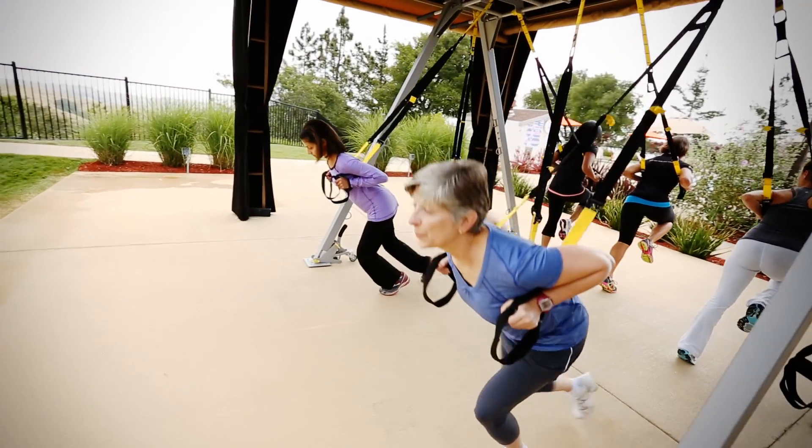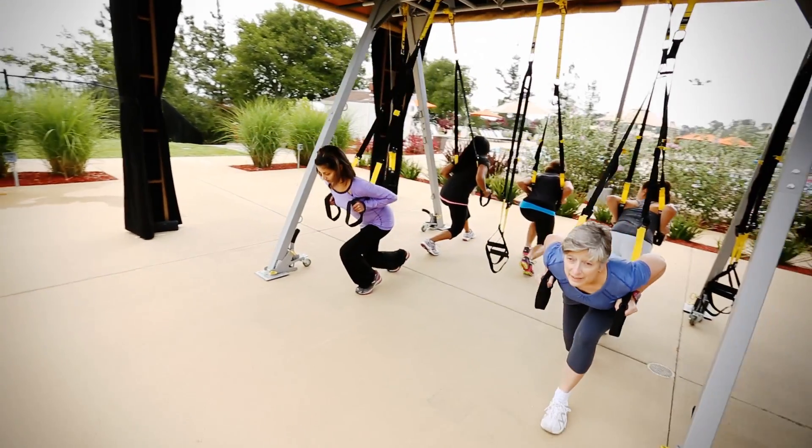I think the two things I need out of an exercise routine are instant results and fun, and that's what I'm getting out of TRX.